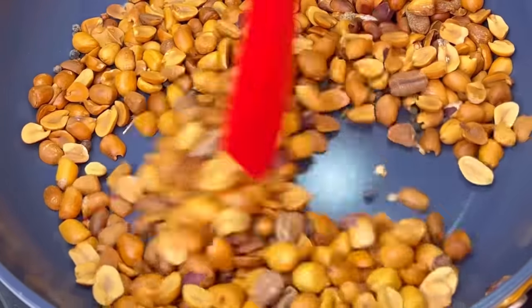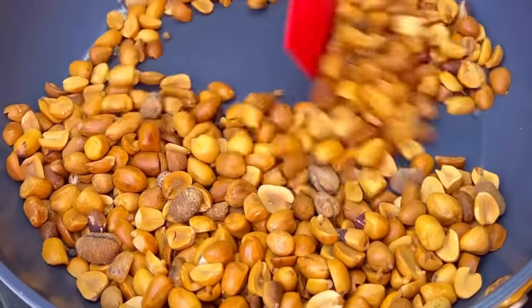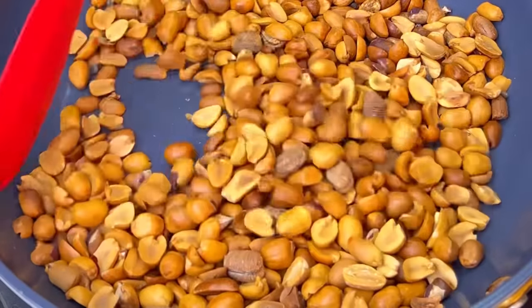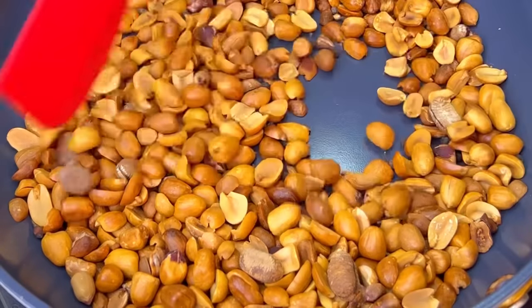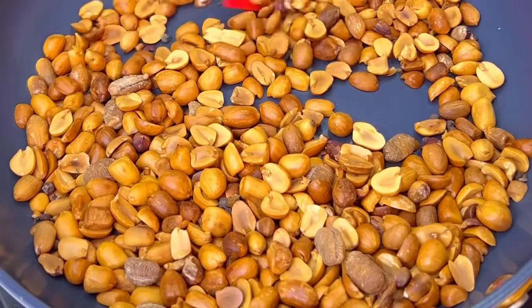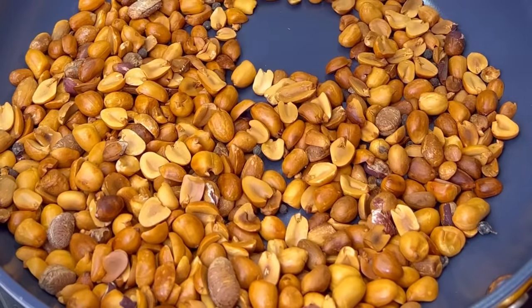I'll begin to toast this gently. When a recipe says you should toast, please toast — it adds a lot of difference to that soup. Don't ignore that part. So I'll keep pan-frying my granute, and when I think it's okay — don't do too much, just a little bit — I'll transfer this to my blender.